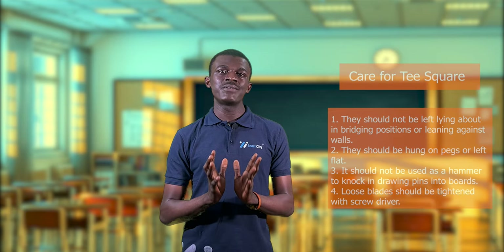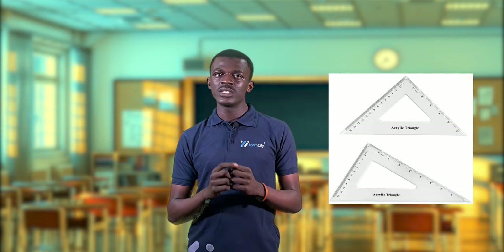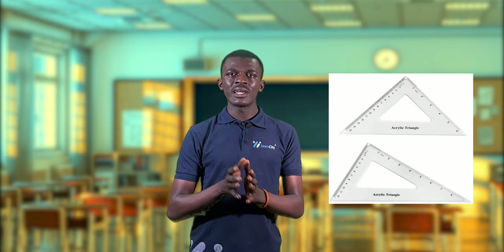Our set squares are used for drawing vertical and inclined lines. They are triangular in shape and made of celluloid. Inclined lines are lines at an angle, and to draw these at their perfect angle we need set squares. We have the 45-degree set square, the 60-by-30-degree set square for drawing 60-degree or 30-degree inclined lines, and the adjustable set square, which allows you to draw any inclined line at any convenient or given angle.